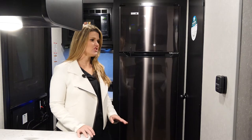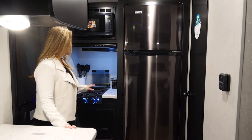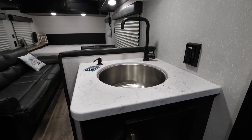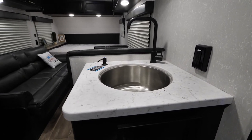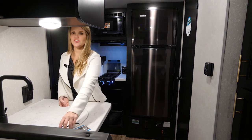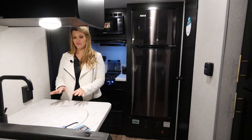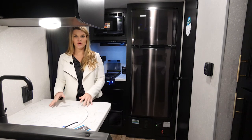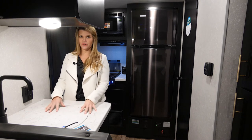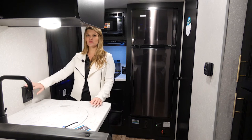Now that we're in the interior of the 16 HE, take a look at this kitchen setup. This is a rear kitchen — it's really nice because you get a lot of extra counter space and you can really move around this kitchen very easily. You have this huge sink, your Cherokee soap dispenser, and with the sink cover, you can take it off to use the sink or keep it on for additional counter space. It's really a multifunctional area.